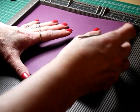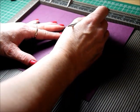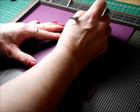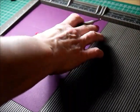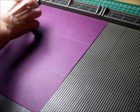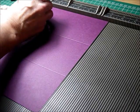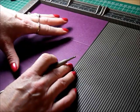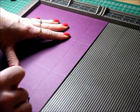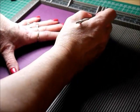Your next score line needs to be at six and one eighth of an inch. Then you want to turn your card and on the short side you want to score at half an inch, one and one eighth of an inch, five and three quarters of an inch, and six and three eighths of an inch.